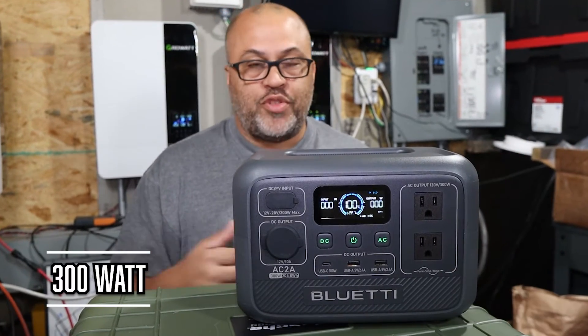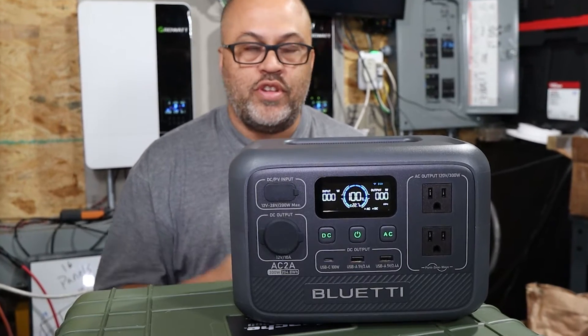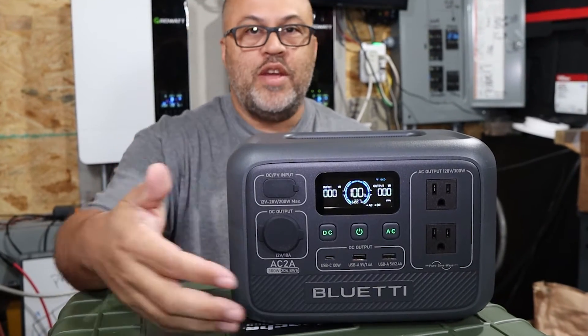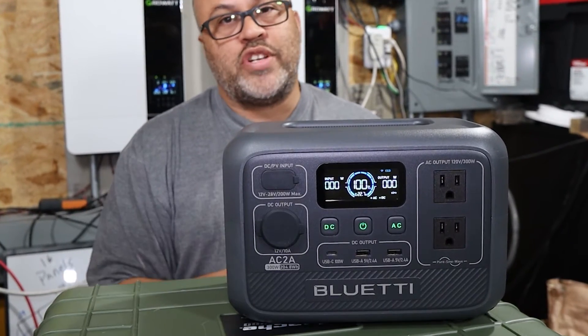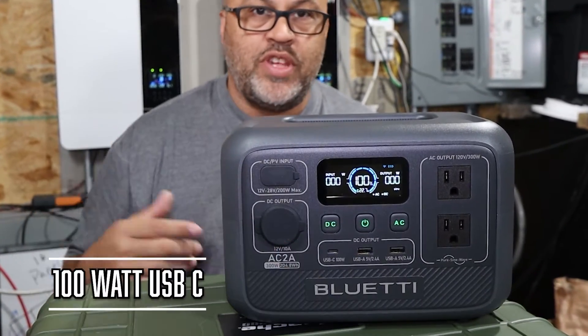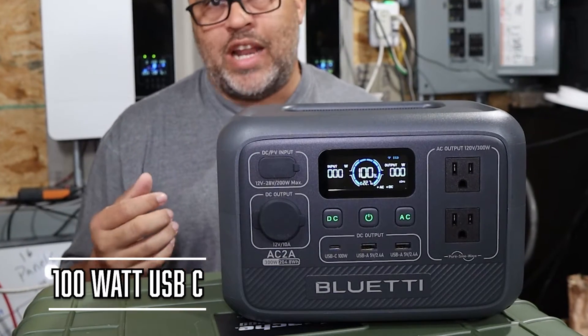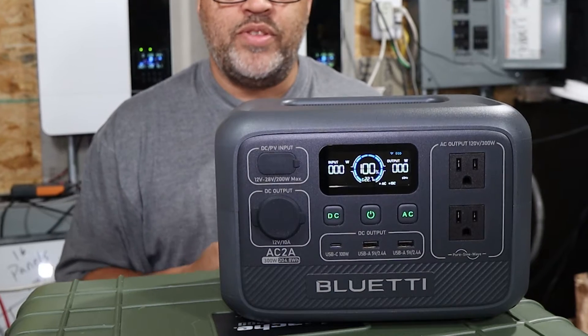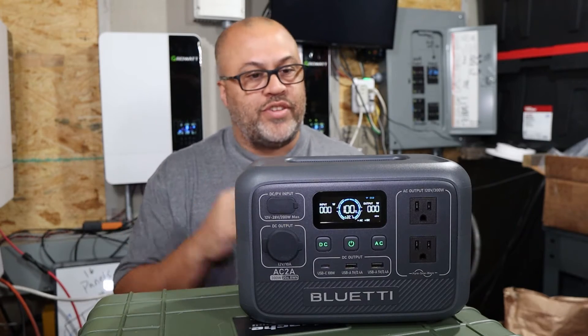The AC outlet has a 300-watt capacity that will surge up to 600 watts per their specs. There are also a couple of USBs and a USB-C. The USB-C does 100 watts, so it will charge a tablet or laptop pretty quickly. Just remember this does have a pretty small battery since it's their smallest unit in the lineup.